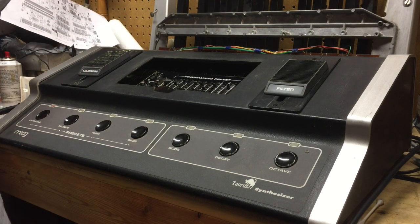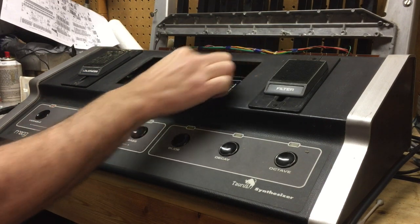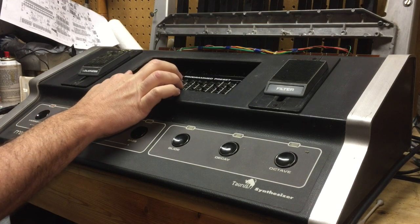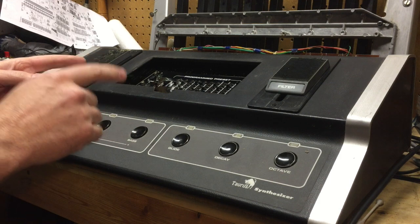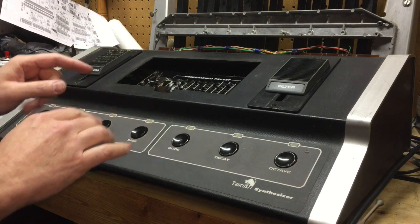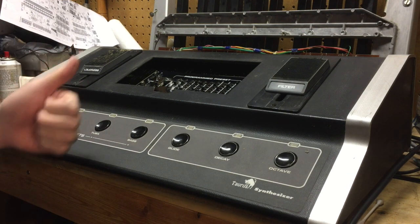I've got the thing reassembled partway for testing, on the variable setting — and as you'll hear, the sliders are great! I'm really happy about this; it's working well. The next video I'm going to get in there and replace the capacitors and potentiometers, do some final cleanup, then put the caps back on the keyboard and reassemble the whole thing into one solid unit like it originally was. Be on the lookout for that video — thanks for watching, see you soon.